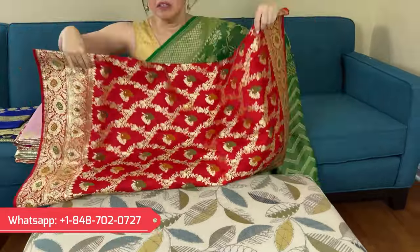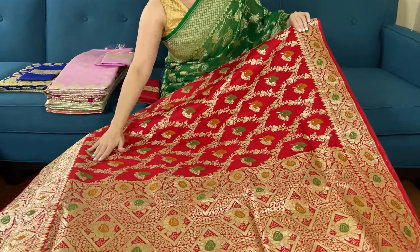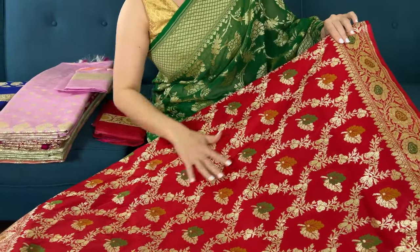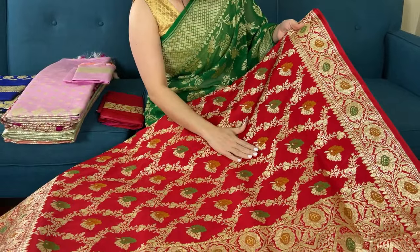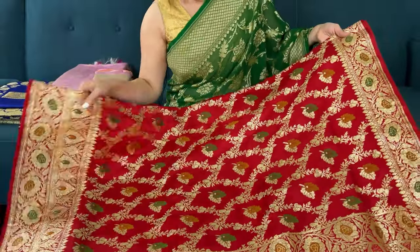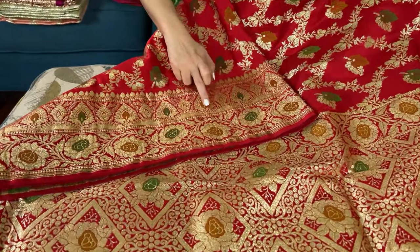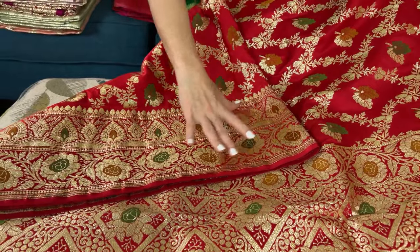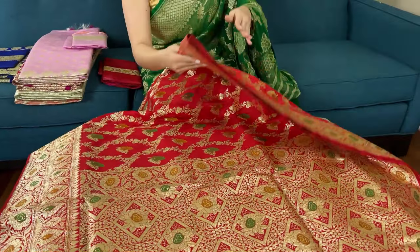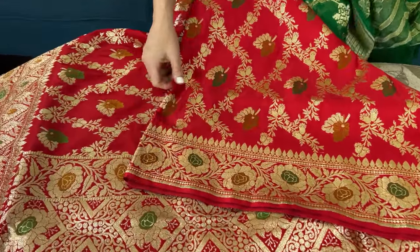Now let me show the saree. Look at this mina work on the saree — there's mina of green and mustard yellow with gold. The zari that has been used is water gold in color, with full mina work on the border. Look at the border — it's a double border. You see the flower motif and a beautiful design. This is the lower border and this is the top border, which is a narrow border with flowers.